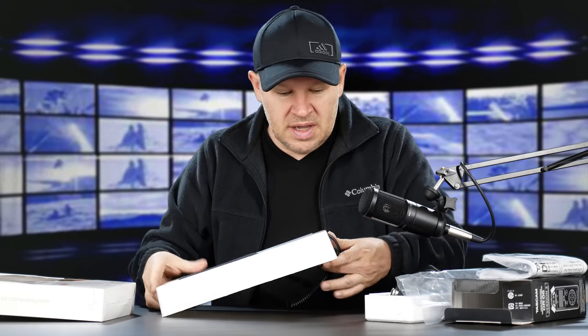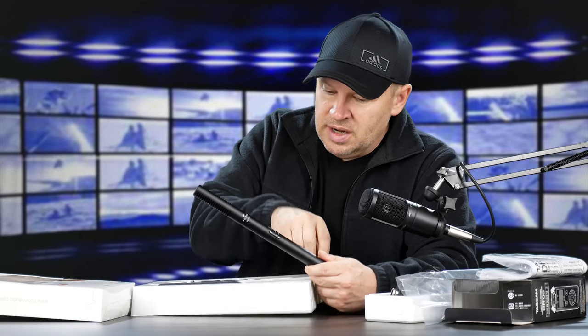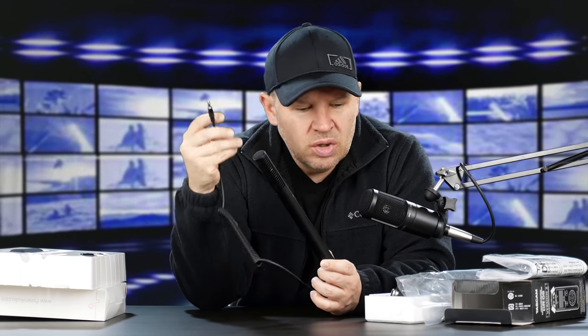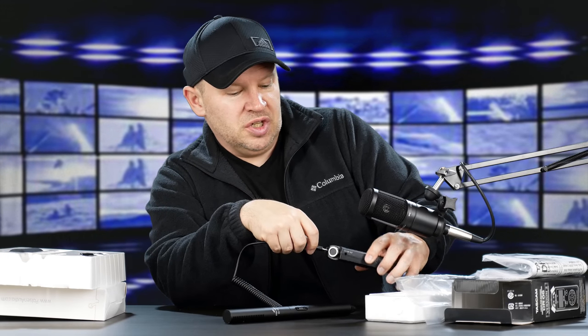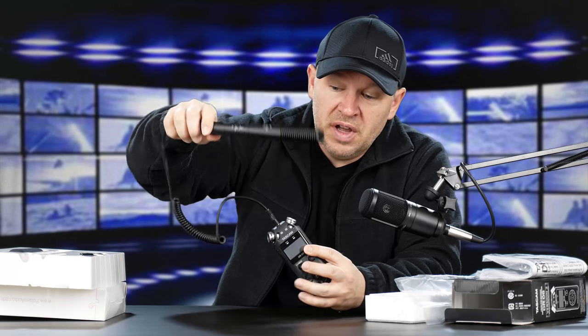So this is a shotgun mic — the SCL 1075 by Poulsen. It's got a regular standard 3.5mm headphone jack. You plug it into the top mic input — yes, it goes right into the top of the DR05. And now we are shotgun mic'd with the DR05.